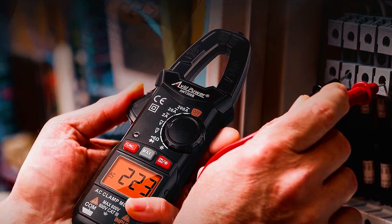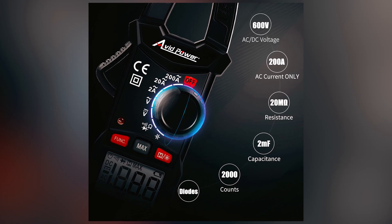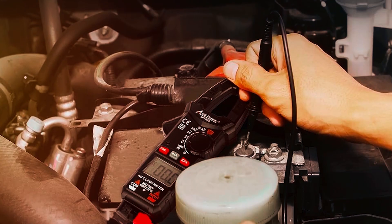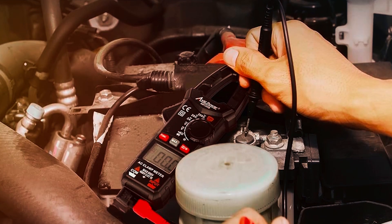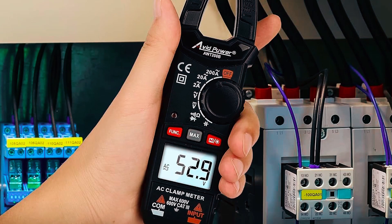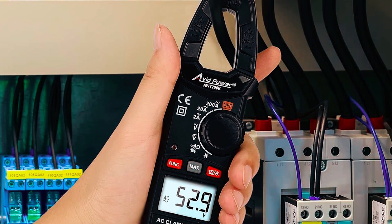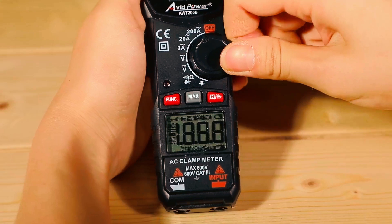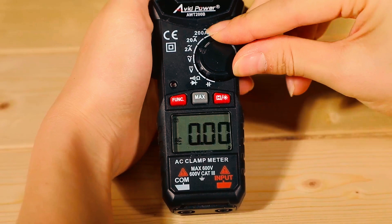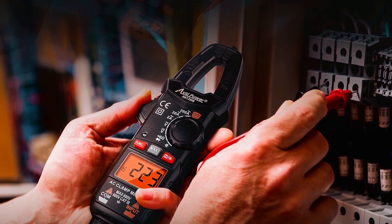It can be used in industrial settings as well as for household circuits. With a three-quarter-inch wide jaw opening, this clamp meter has a measuring capacity of up to 200 amps. It also features an auto-ranging function for voltage and resistance testing, along with the ability to test diodes and continuity. For added convenience, it has a built-in flashlight on the body and a large LCD screen for easy reading. This clamp meter operates on two AAA batteries and automatically powers off after 15 minutes of non-use to save battery life. The package includes a pair of test leads.